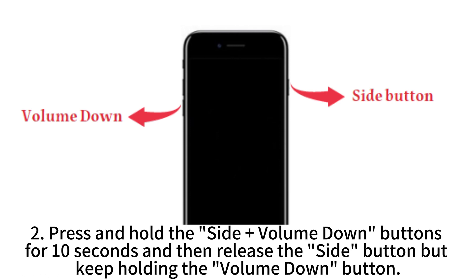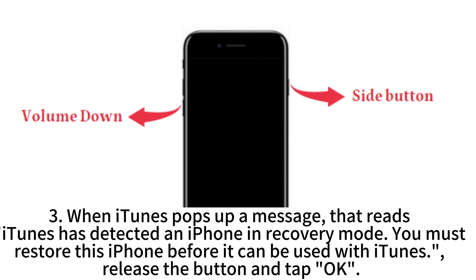Step 2: Press and hold the side plus volume down buttons for 10 seconds, and then release the side button but keep holding the volume down button. Step 3: When iTunes pops up a message that reads 'iTunes has detected an iPhone in recovery mode, you must restore this iPhone before it can be used with iTunes,' release the button and tap OK.